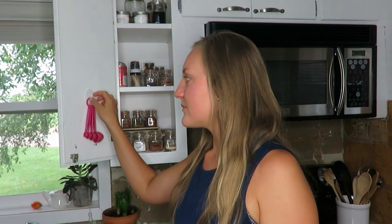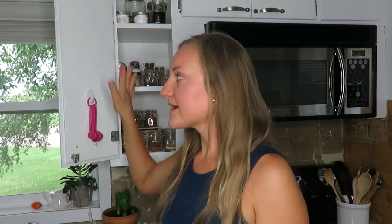I also put a command hook here to hang my tablespoon and teaspoon on, and I plan to put my measuring cups up here too. I hope you enjoyed this video — thanks so much for clicking on it to watch my spice cabinet makeover. Don't forget to check out that Amazon affiliate link if you want to look at those jars.